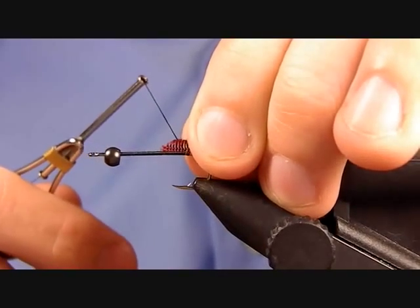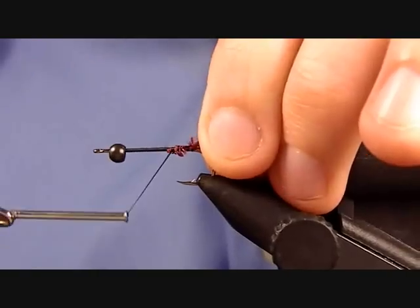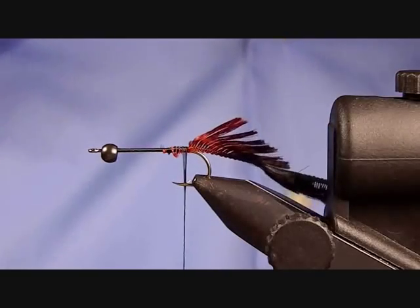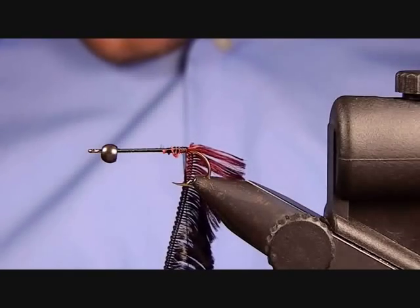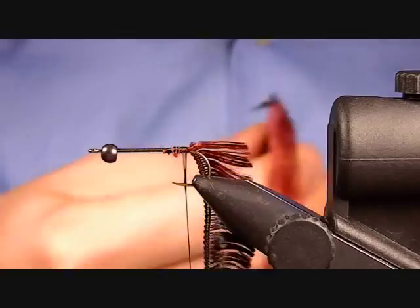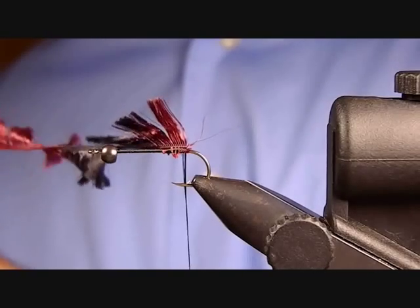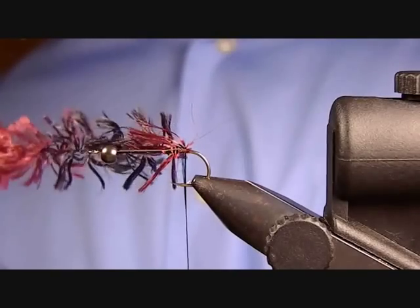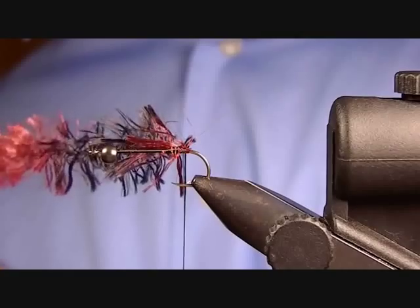I trimmed off the fibers from the cord for a little length, keeping the bulk down, then secured that in and worked my thread wraps back. Now I'm going to furl this material — I'll clip a pair of hackle pliers onto the end, stretch this material out, and put some twist into it. The tighter you make these twists, or the more twists you put into this length, the tighter it's going to furl.